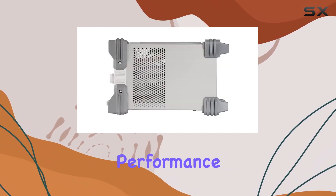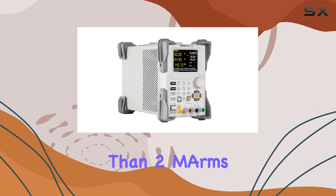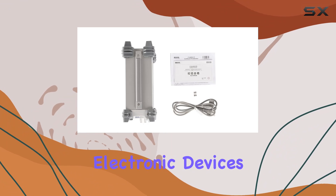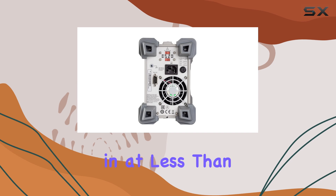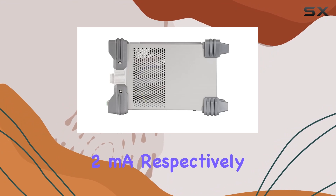First off, let's talk about performance. With low ripple and noise levels of less than 500 μVRMS, 3mVPP, and less than 2mARMS respectively, the DP711 ensures clean and stable power delivery for your sensitive electronic devices. Load and line regulation rates are equally impressive, coming in at less than 0.01% plus 2mV and less than 0.01% plus 2mA, respectively.